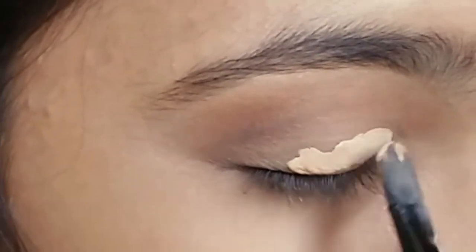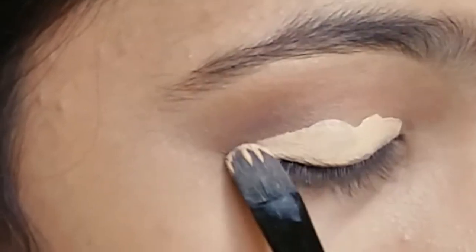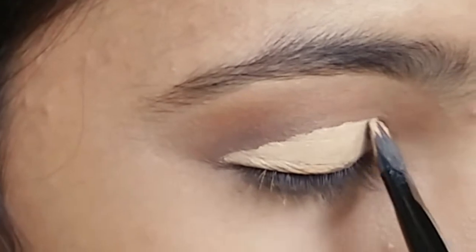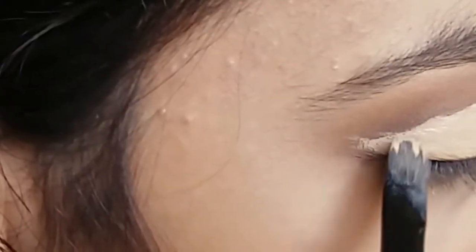Now to cut my crease, I'm applying concealer on my lid with this flat brush. You can also go slightly above your crease line to define your own crease shape.